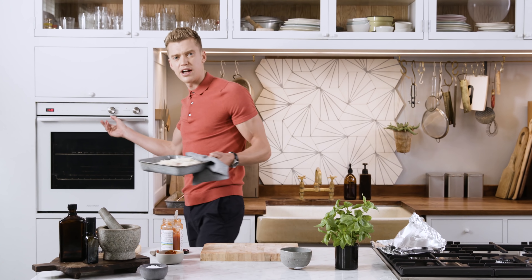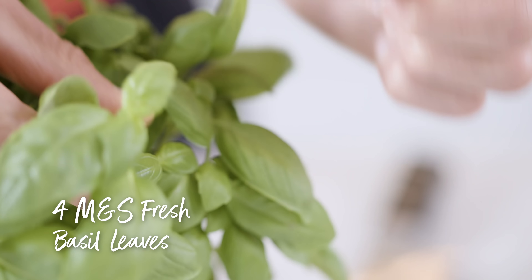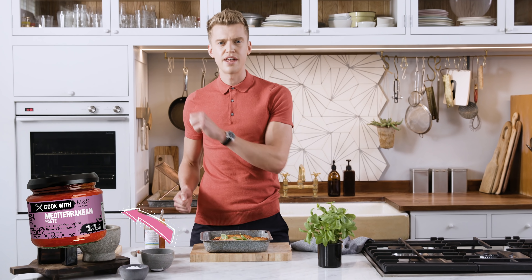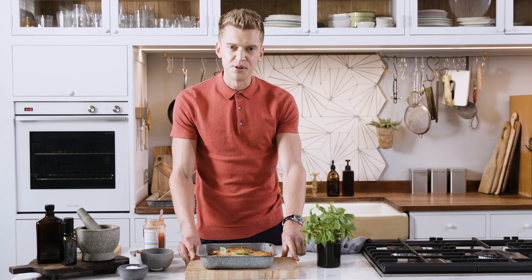15 minutes back in the oven and that'll be done. The parmesan's gone golden — one final flourish of a few fresh basil leaves and there we have it. That is my aubergine parmesana using Cook With M&S Mediterranean paste. That's how I cook — Cook With M&S, over to you.